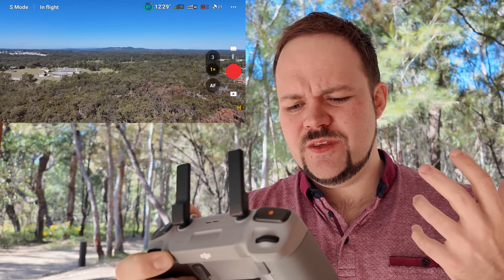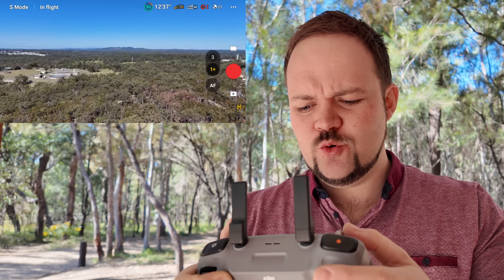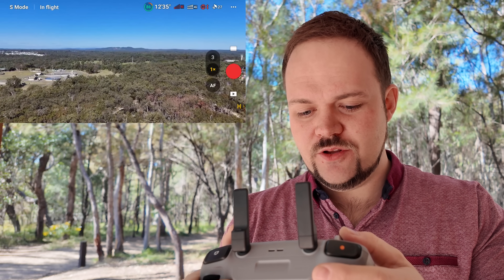Basically, when the RC signal drops to zero bars it will then switch automatically over to the 4G connection, which is what we're going to be testing out today. It's interesting because we have amazing range from these newer drones anyway, so the 4G dongle isn't necessary for a lot of people.